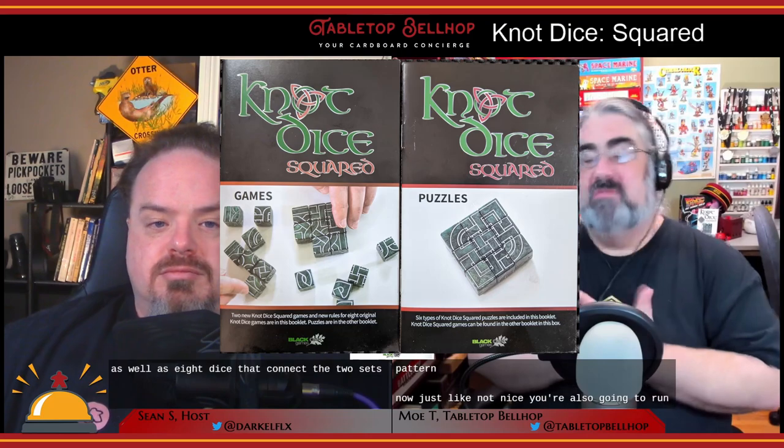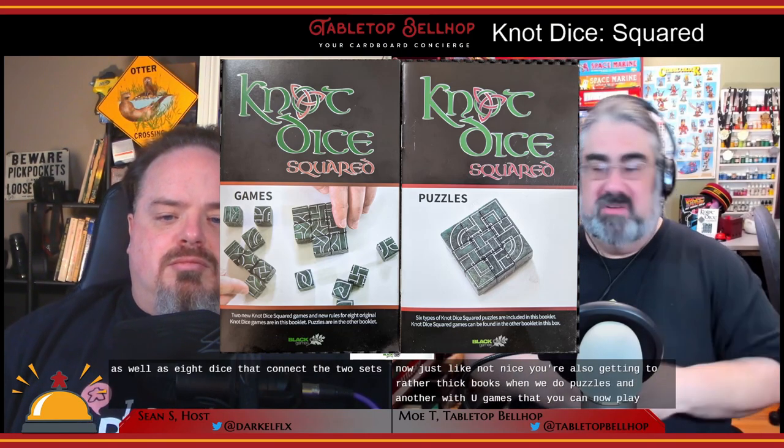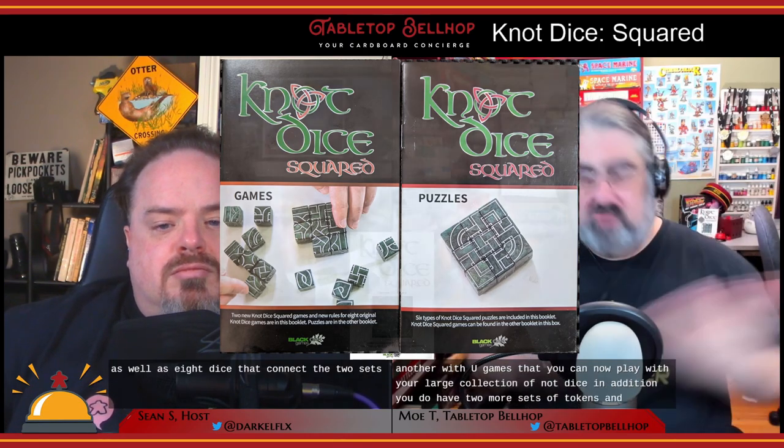So that's 18 new unique knot dice — same as the original box — plus eight bridge dice that connect the two sets. Just like Knot Dice, you're also getting two rather thick books: one with new puzzles and another with new games that you can play with your larger collection of knot dice. In addition, you get two more sets of tokens in new colors, so now you can play with up to six players in games that need tokens.